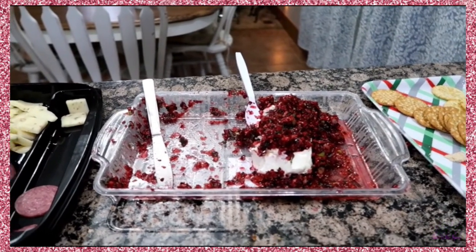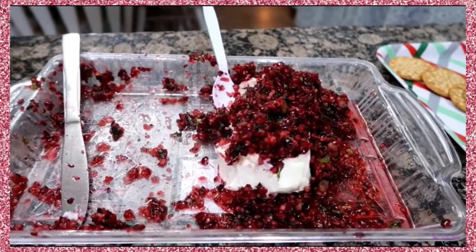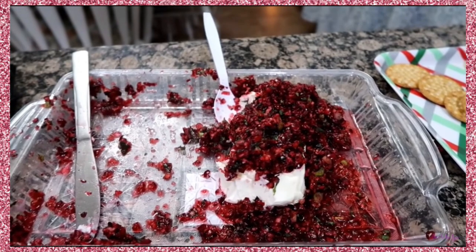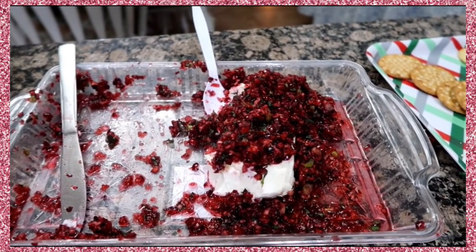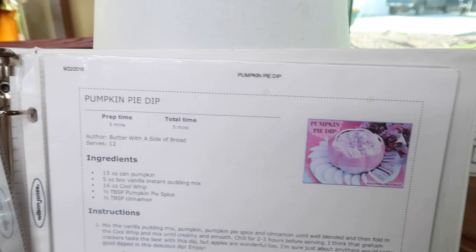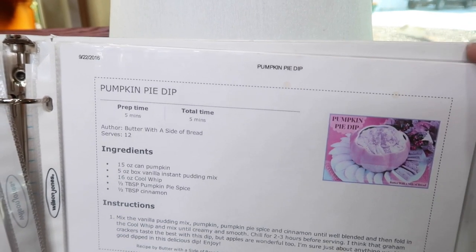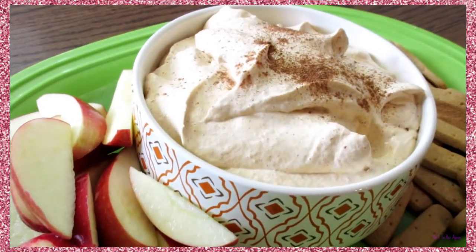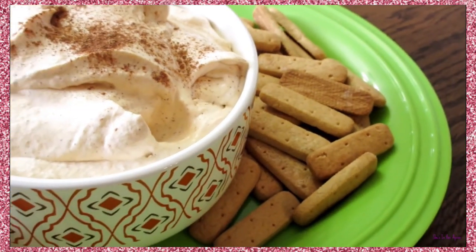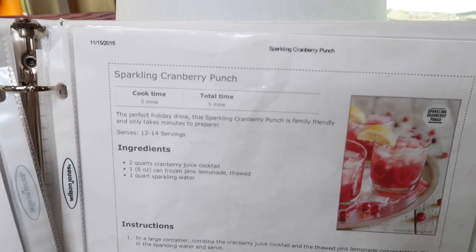Everyone loved the cranberry salsa — it was a hit. There are so many pins of this on Pinterest. The recipe called for cumin and I was nervous to put it in, but that combination took the bitterness out beautifully. I'll bag it up because I have a feeling that's going to be my lunch tomorrow. Pumpkin pie dip — I shared this one a couple of years ago. I served it with graham cracker sticks and some apples. It's quite addicting. And then a yummy sparkling cranberry punch.